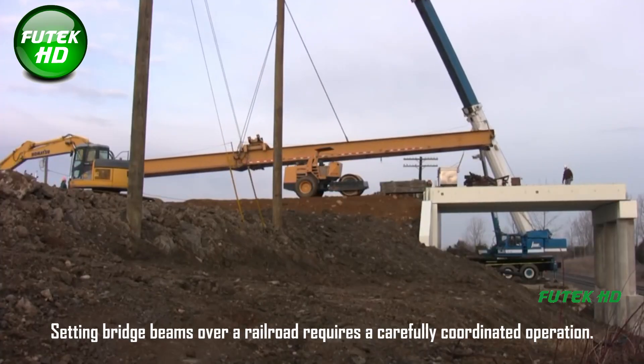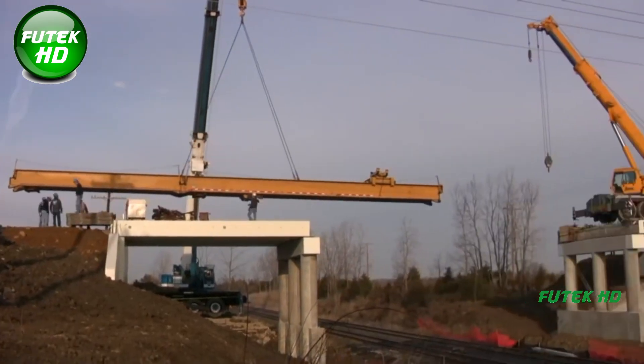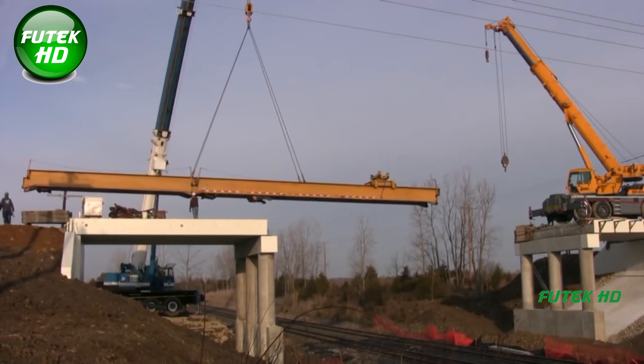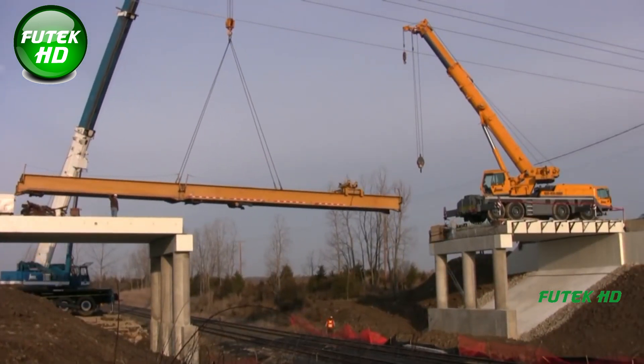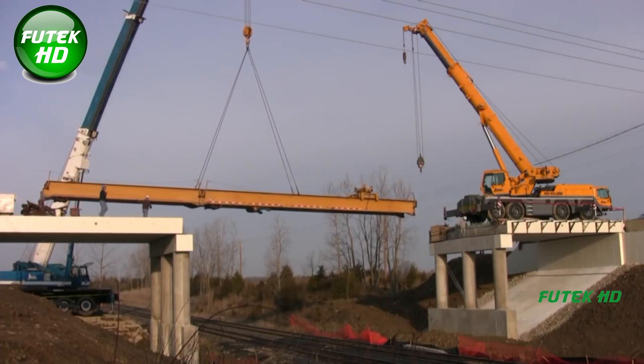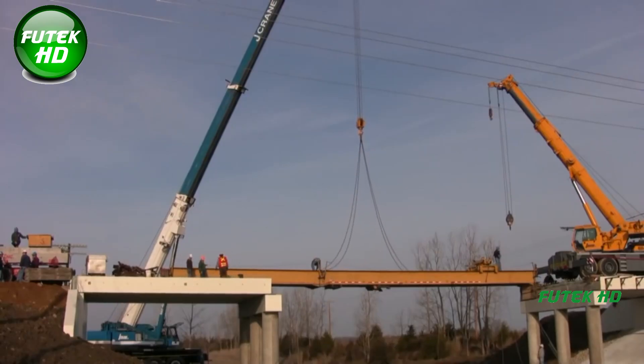Setting bridge beams over a railroad requires a carefully coordinated operation, particularly when dealing with heavy concrete beams and high-capacity cranes. These projects typically use 175-ton and 100-ton cranes, reflecting the immense weight and size of the beams to be lifted and placed accurately over rail tracks.